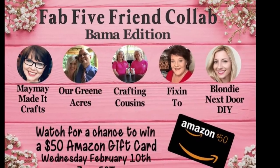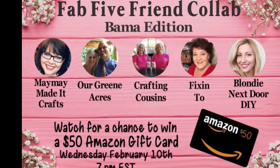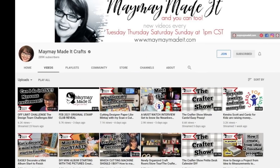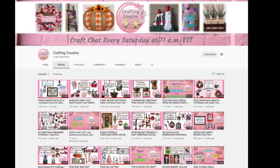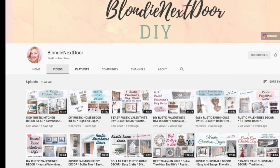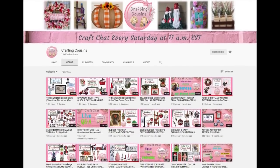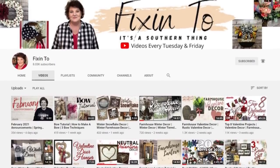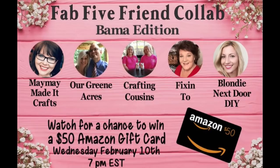Today we are teaming up with four talented friends for a Fab Five friend collaboration. All of our friends are from Alabama. Our five channels have joined forces to bring you some spring-themed DIYs. To add a twist, each channel challenged another channel to use a specific item in one of their projects. We'll have the link to the channel we challenged as well as the channel that challenged us in the description box below. Please go check them out and see how well they did with their challenges — we know you won't be disappointed. There will also be a giveaway attached to this collab, so stay tuned to find out what you can win and how to qualify.